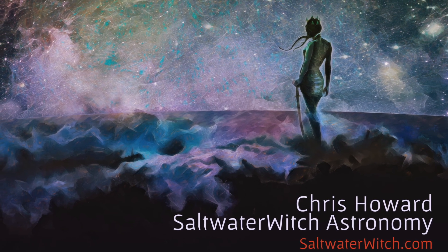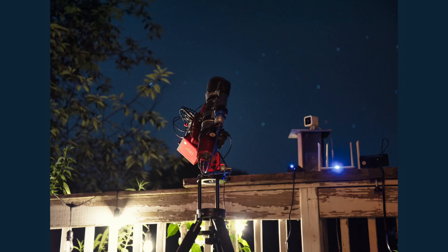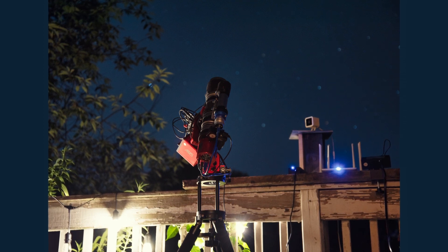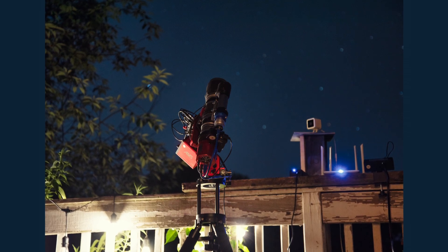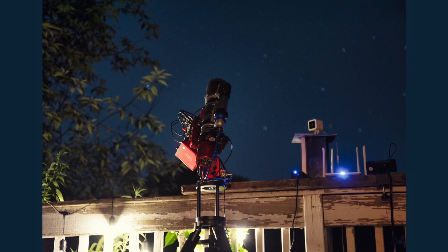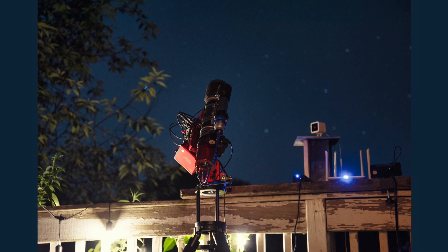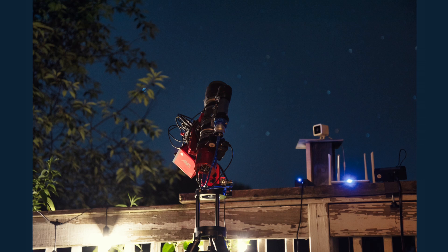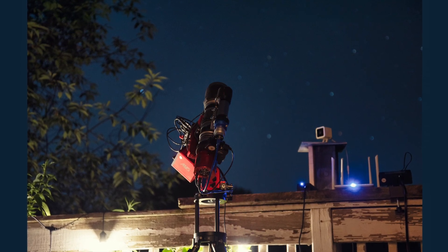Hey everyone, it's Chris at saltwaterwitch.com — all my astro stuff is over there. This is my first video from the first night out with the ZWO AM5 mount, which is a strain wave gear harmonic drive mount. To start off, I'm just stunned at how easy this mount is to set up and polar align. The first thing I did was slew the scope south to IC 4665, a nice star cluster in Ophiuchus near the meridian.